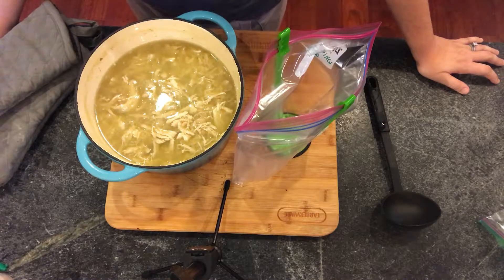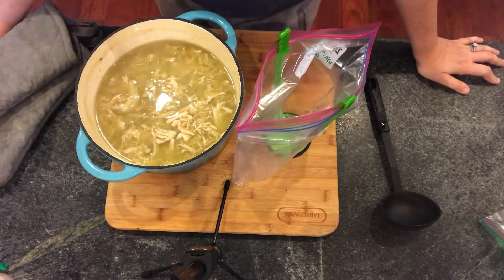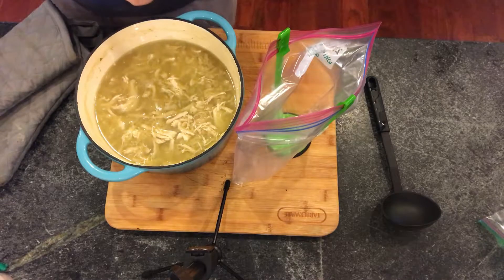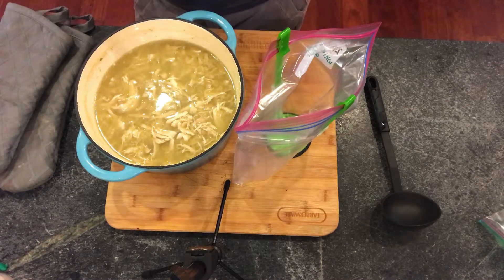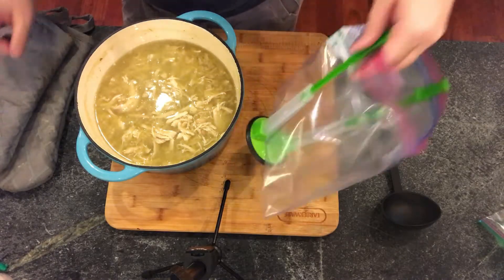This is perfect for a Saturday afternoon at home watching football or a Sunday football day. You just take it out of the freezer, thaw it out, and reheat it. I always top this with fresh avocado, a little bit of shredded cheese, and I put out a bowl of tortilla chips so my kids can dip it. It's really good — you just can't go wrong with such a simple, healthy, delicious recipe for cold weather.